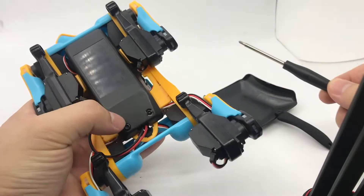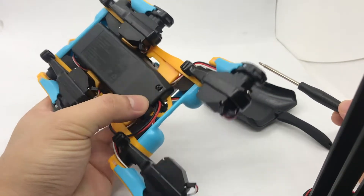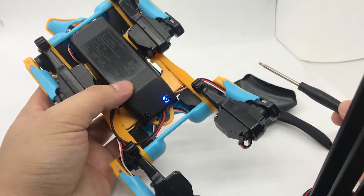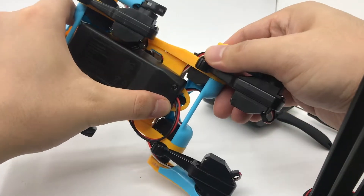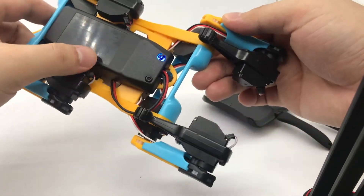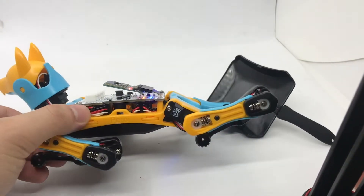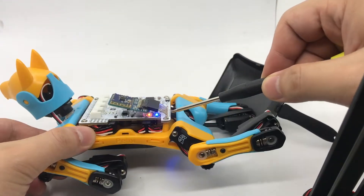If you click the button on the battery, it will show the battery's capacity and then dim — the battery is not turned on. But if you long press the battery button for more than three seconds, the battery will start to power the board, and you can see the lights lighting up.